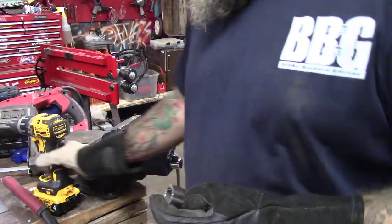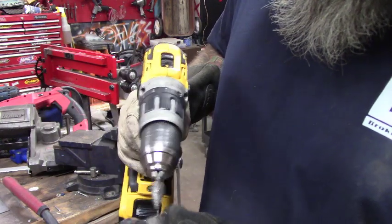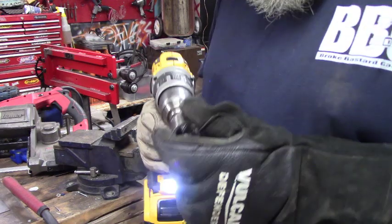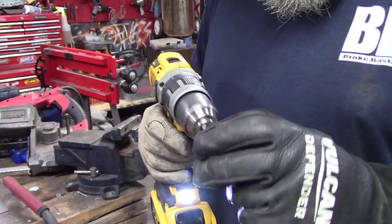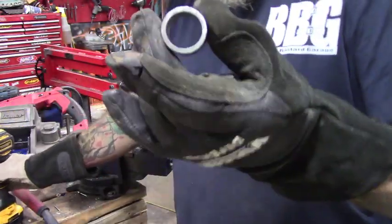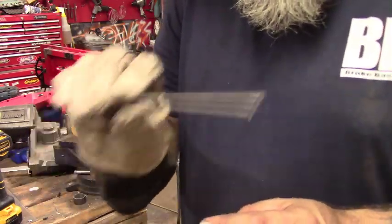Now we've cut our collar. What we're going to do is take a reaming bit and deburr all the stuff on the inside so it's not going to get hung up when it goes around.